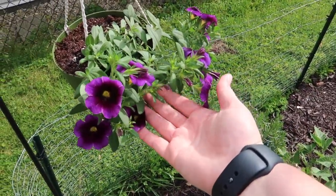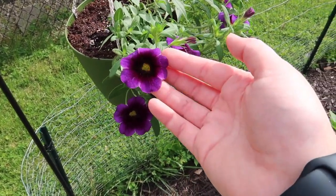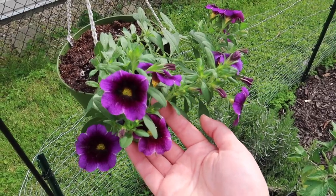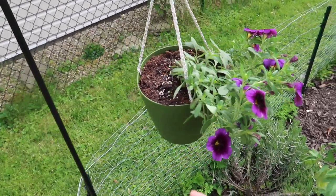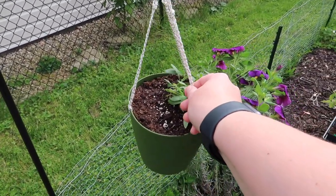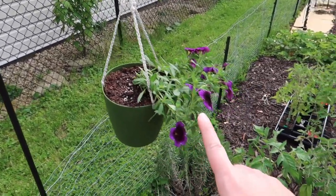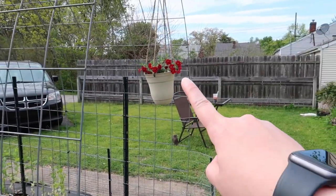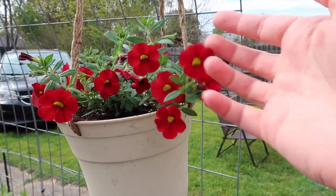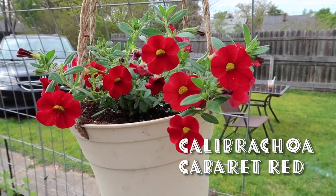I did get my flowers planted in my hanging baskets this afternoon. These are petunias — I don't remember exactly what they're called, I'll put the name on the screen. I got these at a local nursery a couple weeks ago and I finally got them into this little pot. I actually converted this pot into a hanging pot by taking some string, braiding it, and attaching it to the pot. I did the other one the same way — I made it into a hanging pot last year and planted it earlier today.